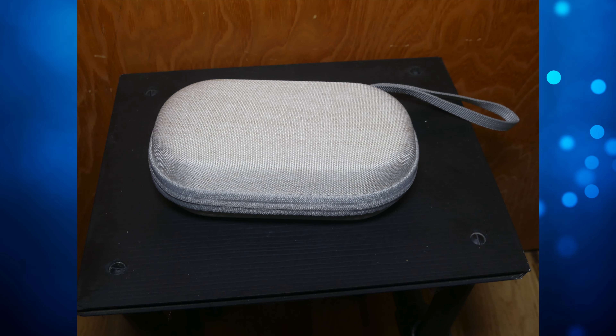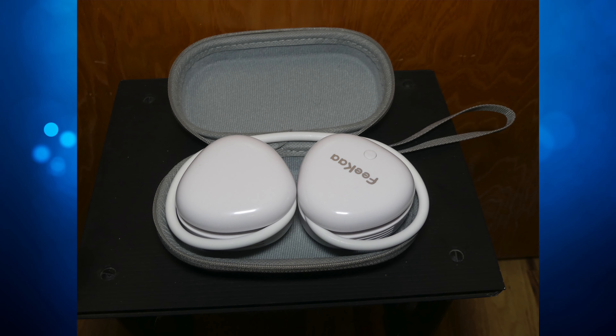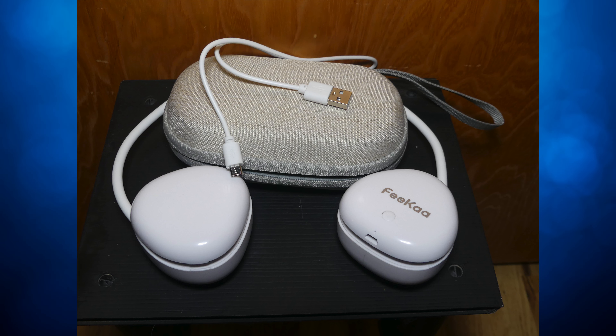We're going to first start with everything that this fan comes with. When you receive this product, you're going to receive a box inside of another box. Inside the second box, you will receive your Feekaa Portable Neck Fan, contained inside of a carrying case, along with a USB wire and a little set of instructions. And that is everything that comes with this portable fan.